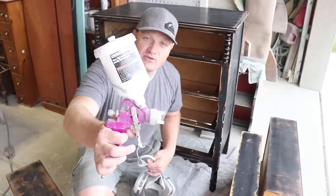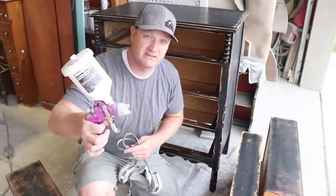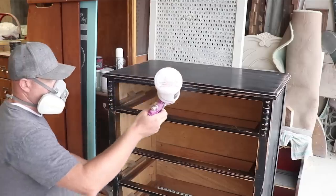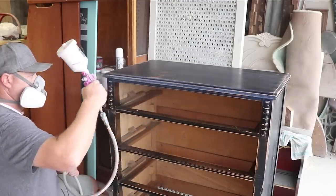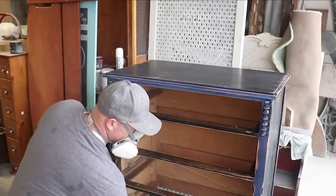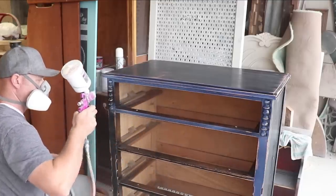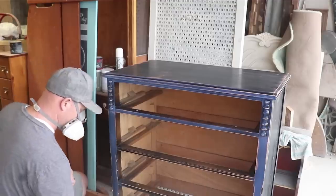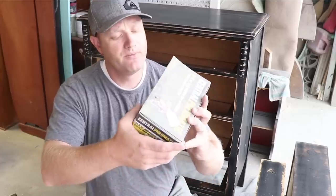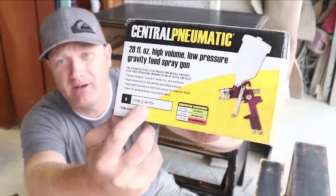I'm using the Central Pneumatic HVLP — it's got a 20-ounce hopper. We get ours from Harbor Freight, usually about $10 to $15, or on Amazon for about $20. I've got the Sweet Pickens top coat loaded up in the hopper. I haven't diluted it — I'm running it at full strength and it should spray real nice. It's a little humid out today so it'll take a little longer to dry. I've got my air pressure set at 60 PSI. I've got a 60-gallon compressor that does 11.5 SCFM at 90 PSI. The recommended pressure on this gun is 6 CFM at 40 PSI.